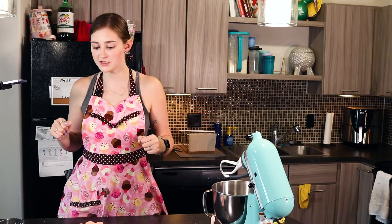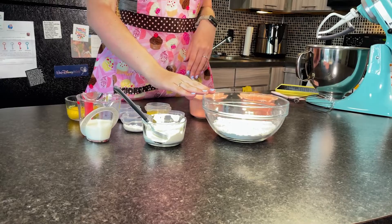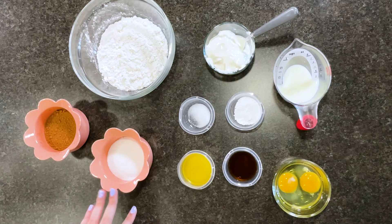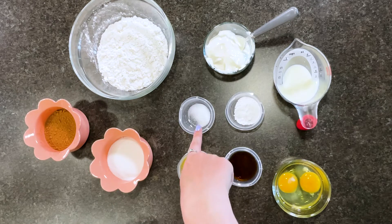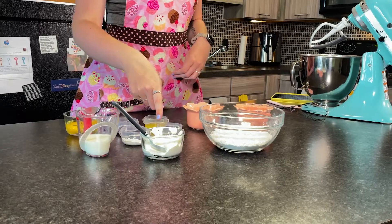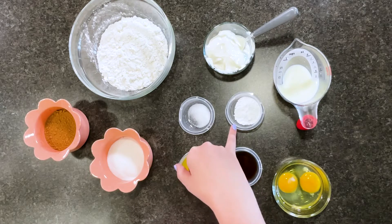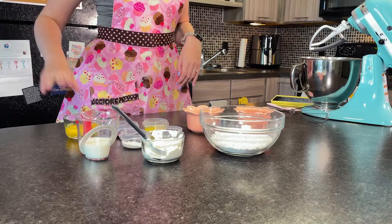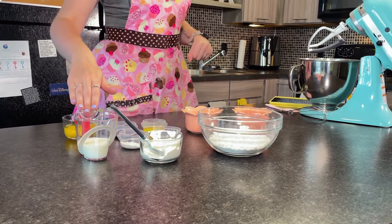To make these mini donuts you are going to need one and a half cups of all-purpose flour, half a cup of cocoa powder, half a cup of granulated sugar, two tablespoons of melted butter, half a teaspoon of salt, half a cup of sour cream — you can also use plain Greek yogurt for this. You're also going to need two teaspoons of baking powder, two teaspoons of vanilla extract, two eggs, and six tablespoons of milk.